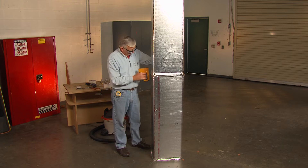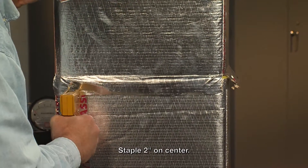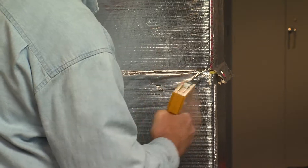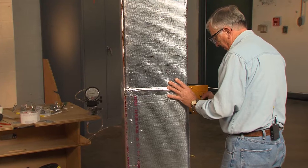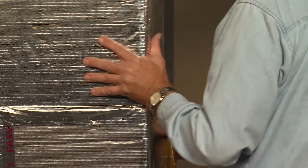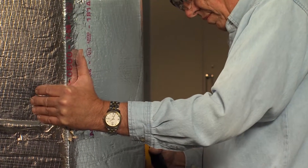Take my stapler and I put staples in two inches on center, going completely around the duct.